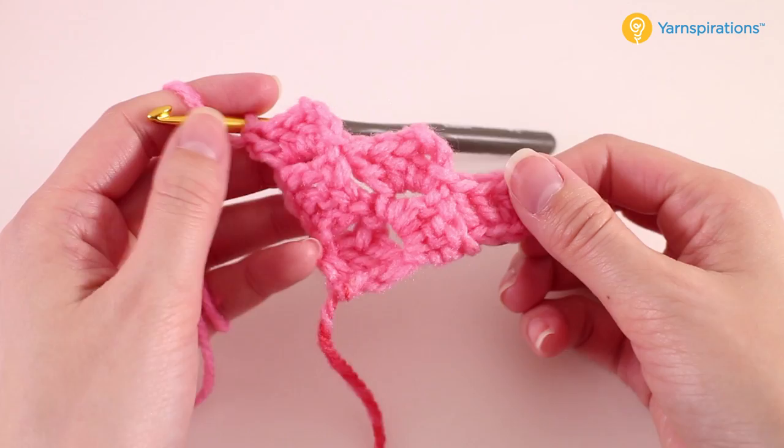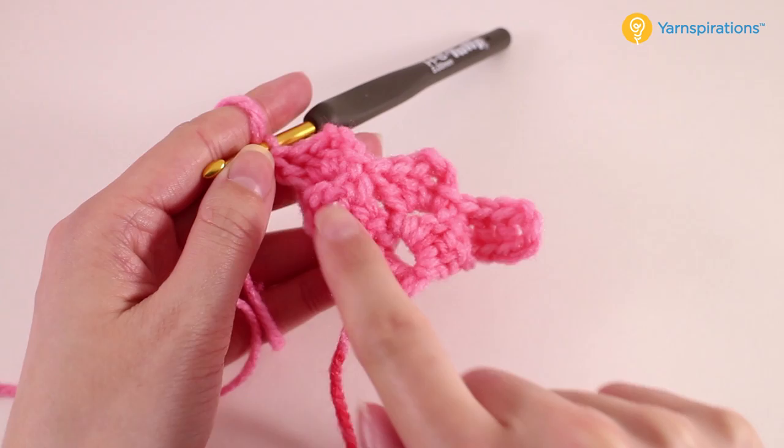That will complete our third row — and we're counting our rows diagonally for this. So this was row one, row two, row three.